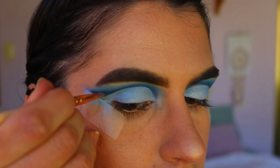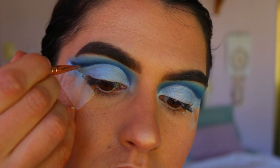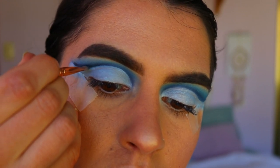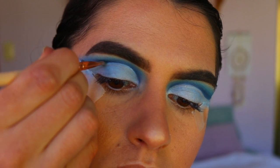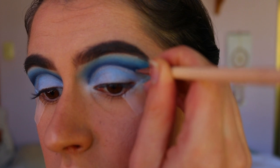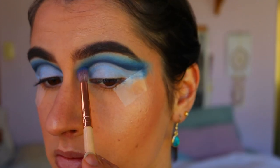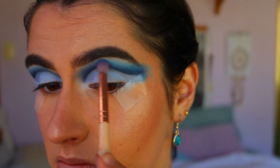To further define the cut crease, I'm going in with a precise shader brush and using Full Moon and Blackout from the Thin Lizzy cool tone palette, really defining up that crease. I'm also bringing in some Sapphire, and I go back and forth to blend out the line so it's not too harsh, going back in with a few previous shades to soften any harsh lines.